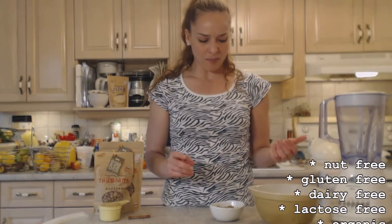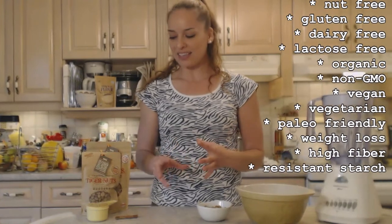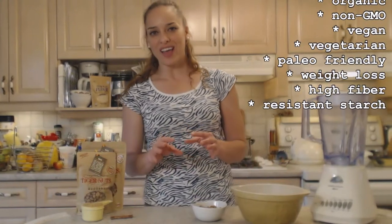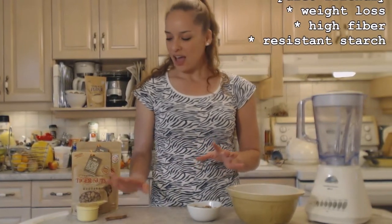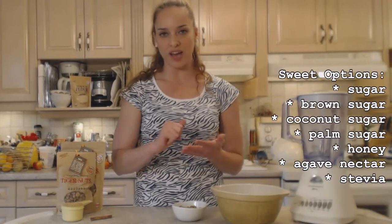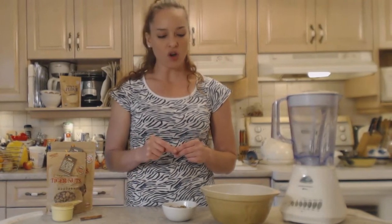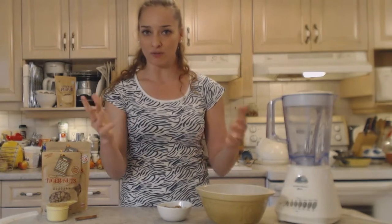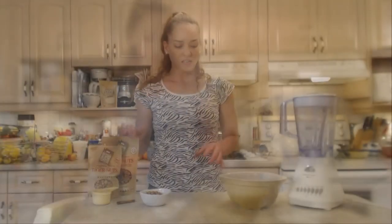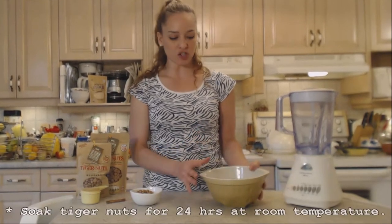Tiger nuts are gluten-free, lactose- and dairy-free, and they're vegetarian, vegan, and paleo diet friendly, so this is a healthy thing — except we are going to add a little bit of sugar. I'm going to use a cinnamon stick and about half a cup of brown sugar, though you can use any kind of sugar you like — coconut sugar, palm sugar, honey, agave nectar, or stevia.